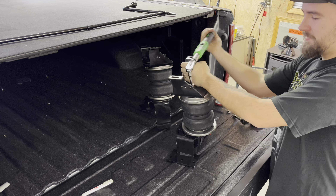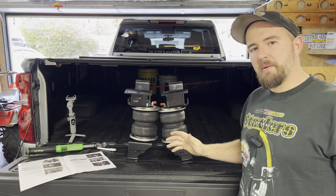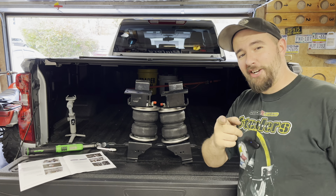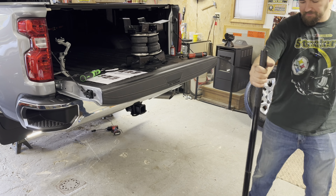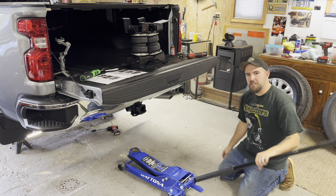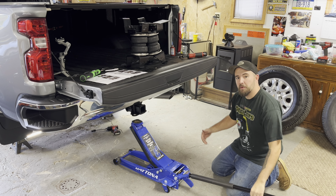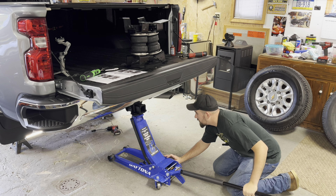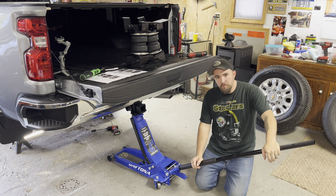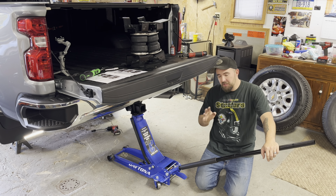Once you have everything finally put together correctly, this is the orientation they're going to be in: driver's side top, passenger's side top - bracket, plate, airbag, plate, bracket. Now according to the book, the next step is to relax the suspension as much as you can to give as much room as possible between the axle and the frame rail. Please be careful while doing this - you do not want to relax it so much that you take the axle off your jack stands. You just want to see the truck body rise but not the axle.